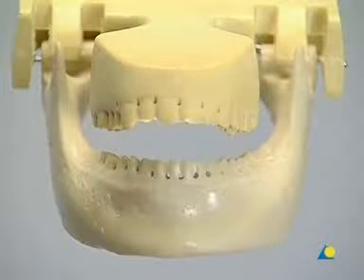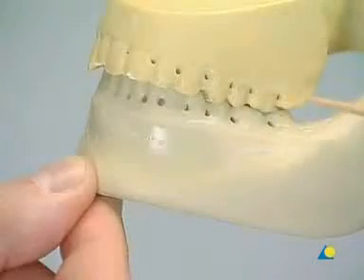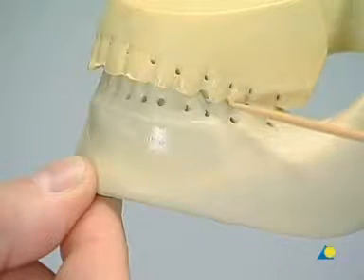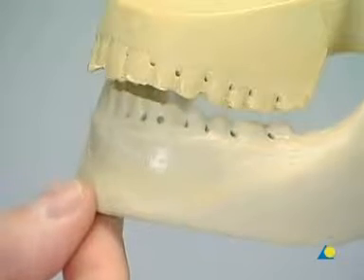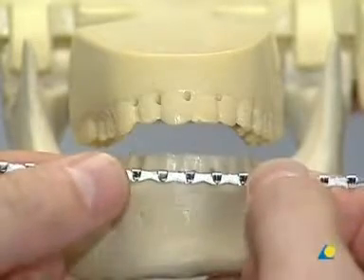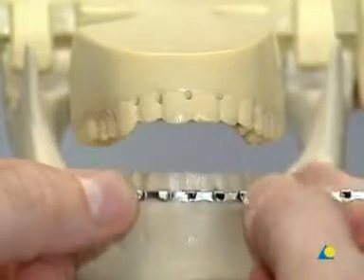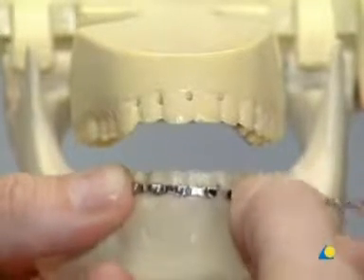Before inserting the arch bars, the occlusion is checked. There should be full interdigitation of the teeth with regular contacts. Fluoridation takes place before starting the arch bar fixation to prevent demineralization. The prefabricated arch bar must be adjusted in shape and length to each specific situation. The arch bar should not damage the gingiva.